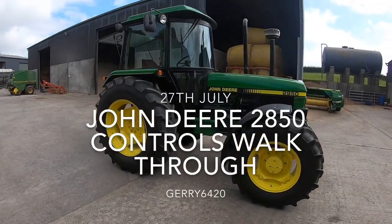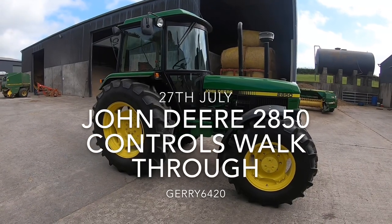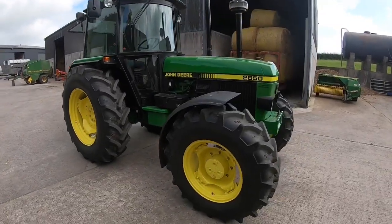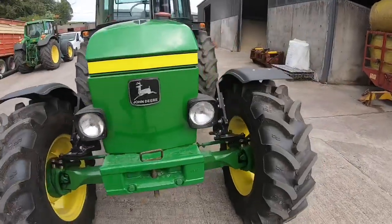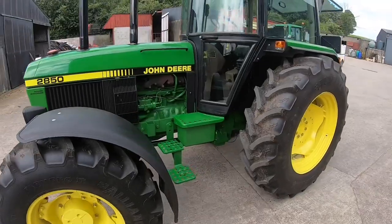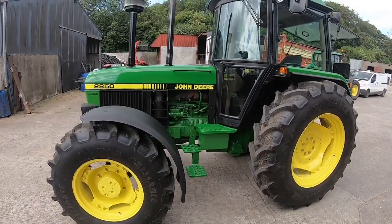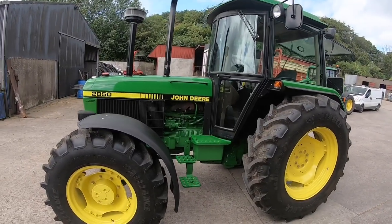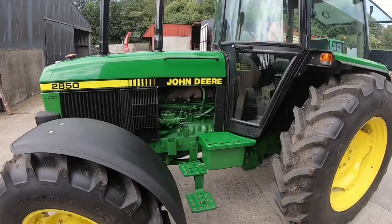In today's video we're going to have a look at the controls and how to drive a 50 series John Deere - the legendary 50 series. At this stage they're fairly basic compared to the newer tractors and a lot of people will know how to drive them. A lot of people would have grown up driving these and know them inside out, so let's look at what kind of controls we have and go through what's what.